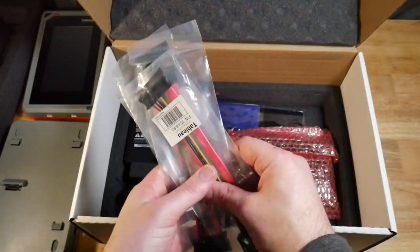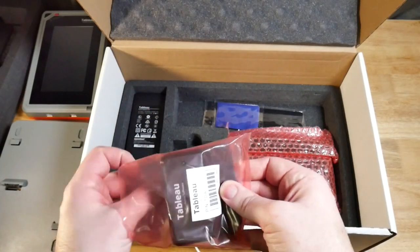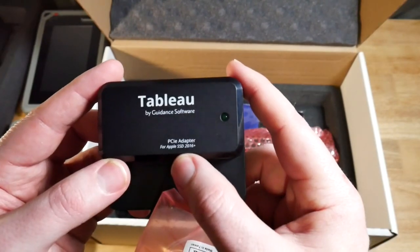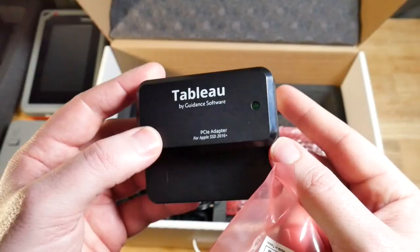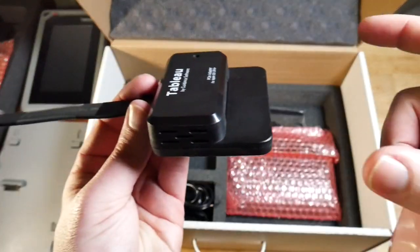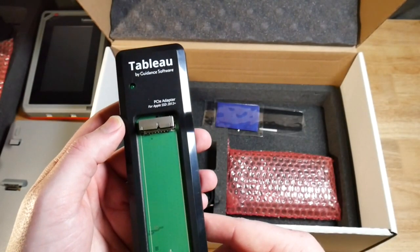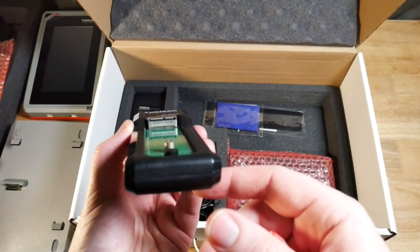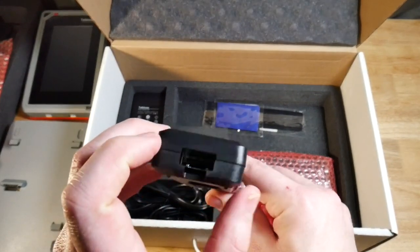We have a few more SATA connectors, the same as before. This one's really interesting — it's a PCIe adapter for Apple SSD 2016 Plus, which I didn't expect to find in there. It also uses the PCIe connector we had before and you can just slide it right in. Next we have a PCIe adapter for Apple SSD 2013 Plus, so another Apple drive-specific adapter, and it uses that same PCIe back cable.